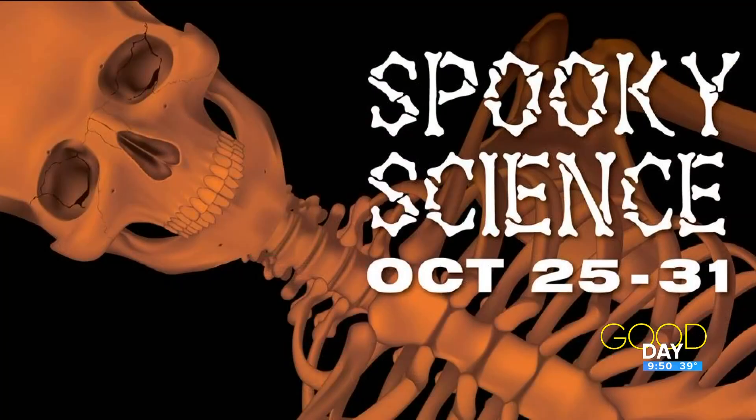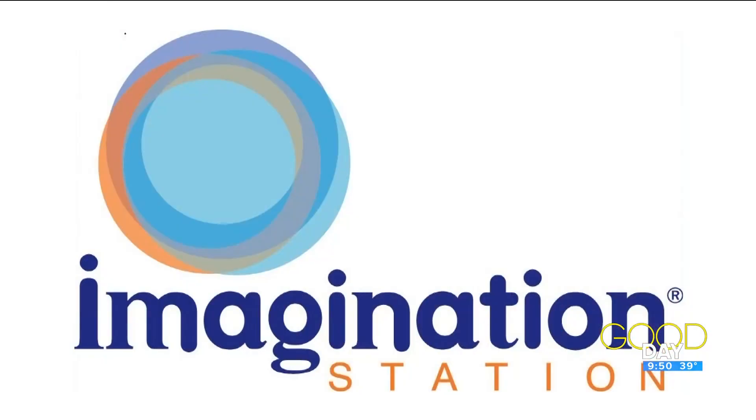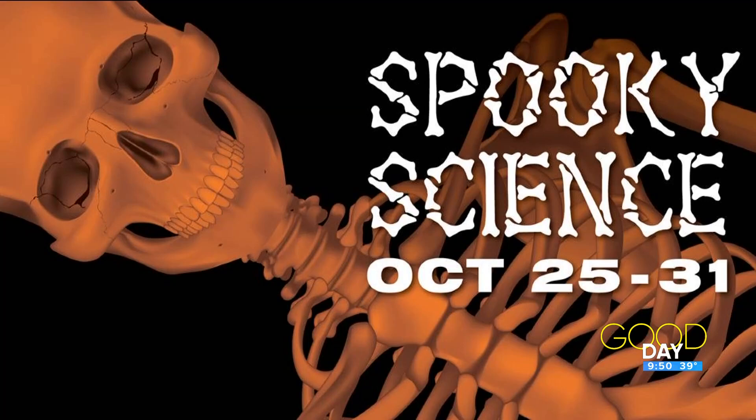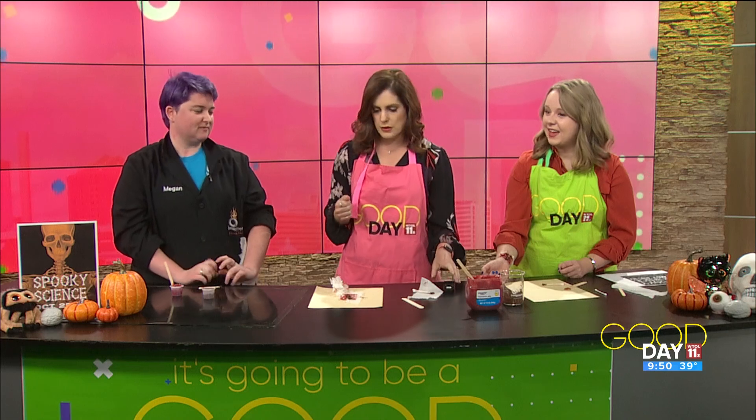So you have spin art, a spooky movie, all kinds of stuff going on — spooky science show, spin art, fake wounds, and even a microscope so kids can look through and see different things. Lots of fun things! That's the 25th through the 31st — so next Friday through Halloween on Thursday. And I know some kids have a day off school on the 25th, so if you're looking for something for them to do, Imagination Station is a great place. As we mentioned, 15 years — congratulations, Imagination Station!